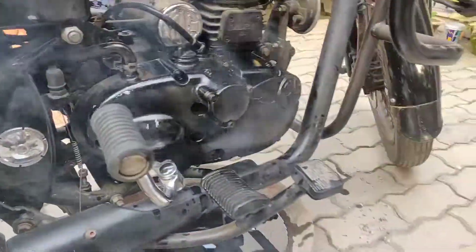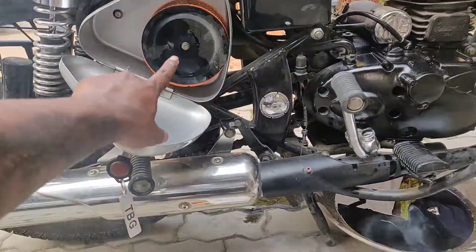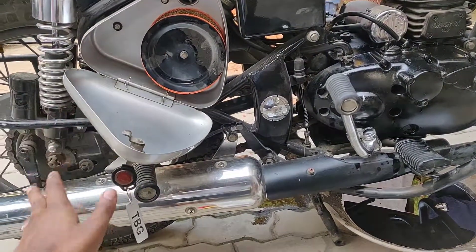And that is it. We have filled up the engine with the new oil. This is the new oil. The oil filter has been changed, and the air filter has also been changed.